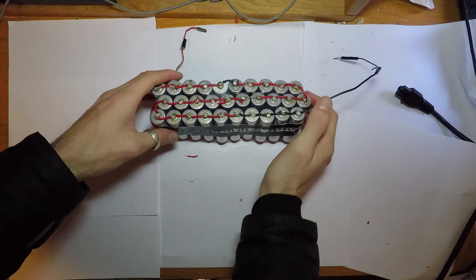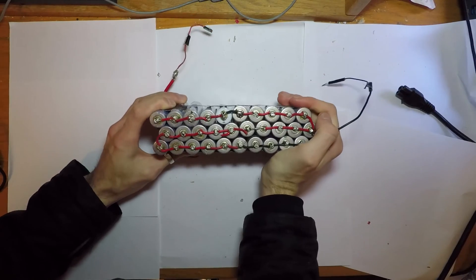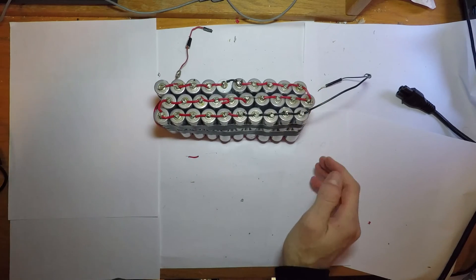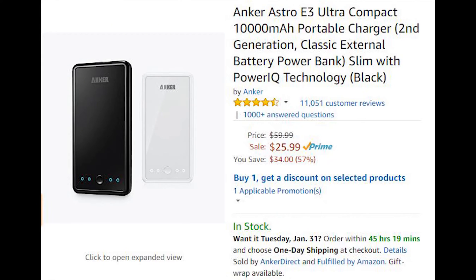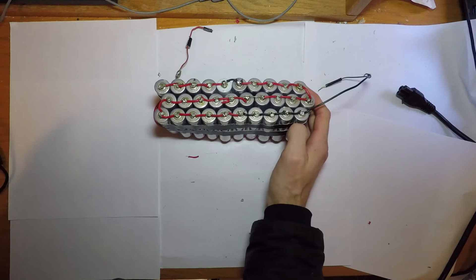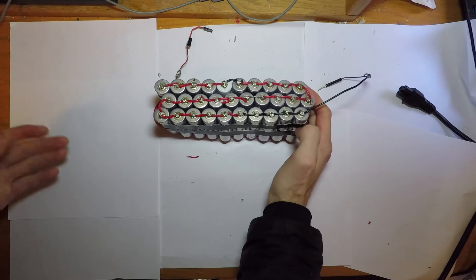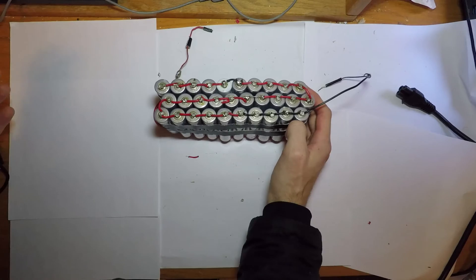In today's episode we're going to make a battery pack using Tesla battery cells. This battery pack will have a capacity of almost 80,000 milliamps. To put that into perspective, a decent battery pack for your phone is usually around 10,000 milliamps and could charge your phone about four times. This pack will be able to charge a smartphone from 0 to 100 percent 40 times on a single charge.